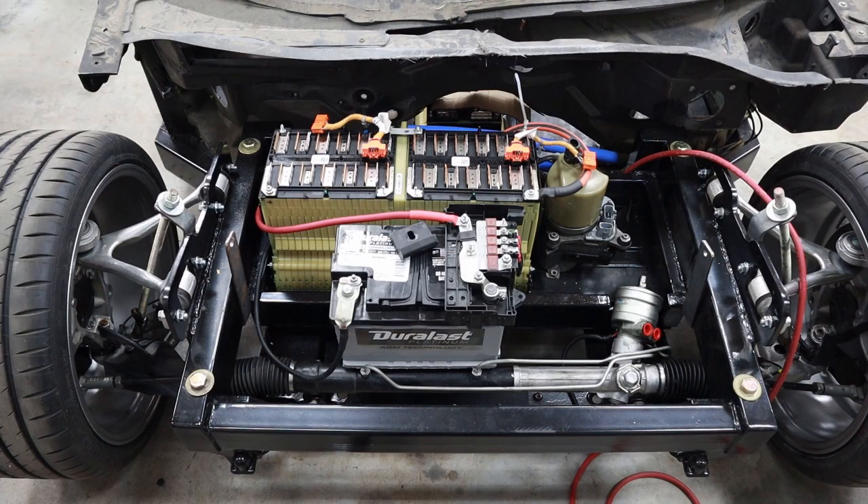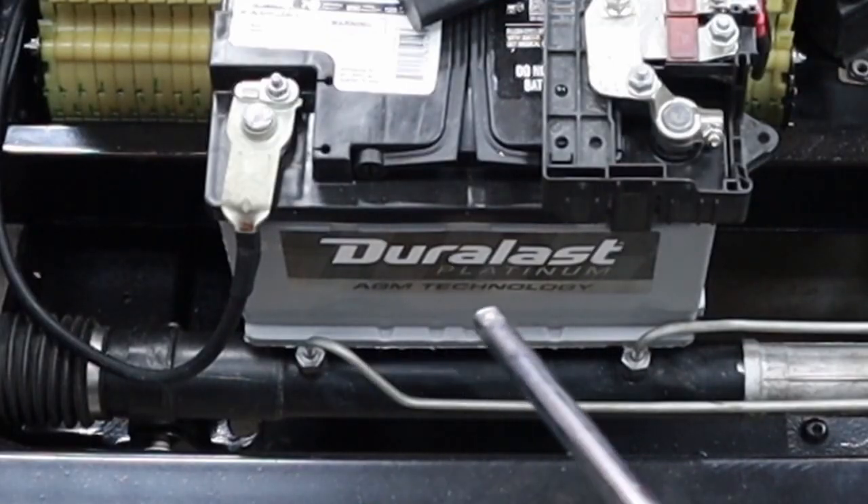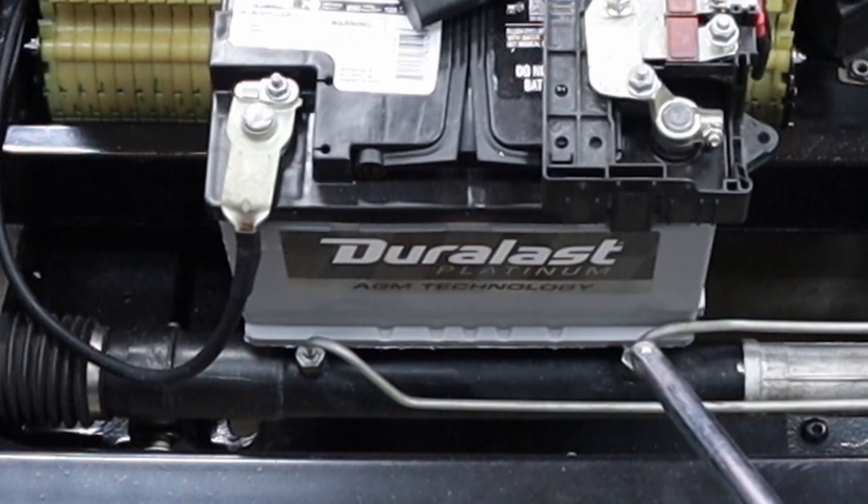Now that we've got the Saturn power steering unit as well as that control module, what we need to do is take the original Chevy power steering unit and convert it to a manual rack. There are various ways to do this — some people just open these two ends and let it be. I don't prefer to do that because I don't want crap to get built up in there. The other thing I want to do is actually shave off these plugs because they're in the way.